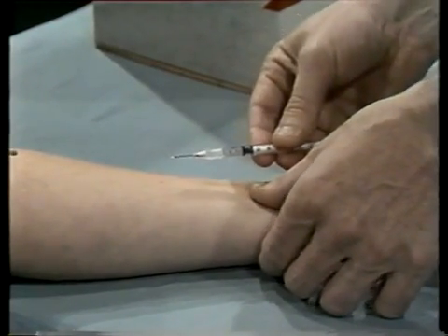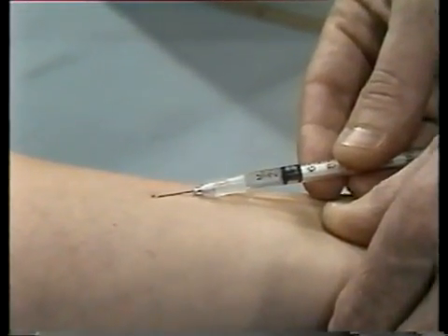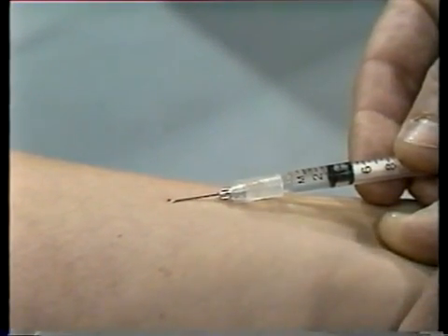Next, stretch the skin tight across the forearm at the injection site. Hold the syringe so that the needle is at a flat angle, almost parallel to the skin — about 15 degrees.